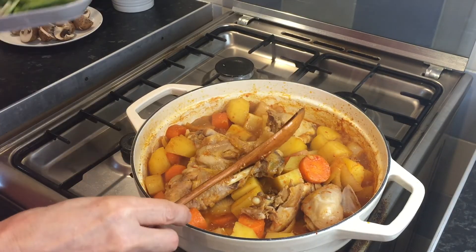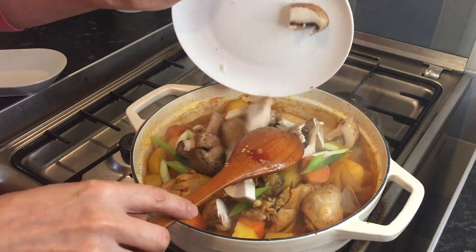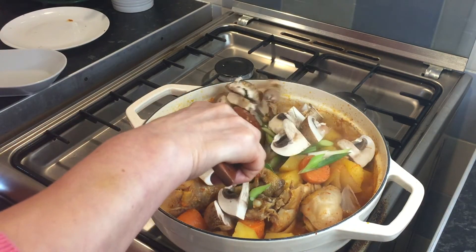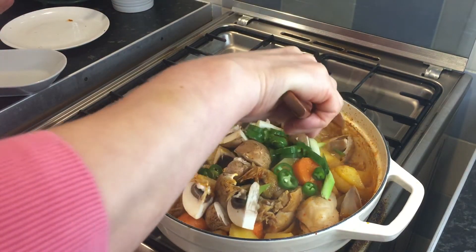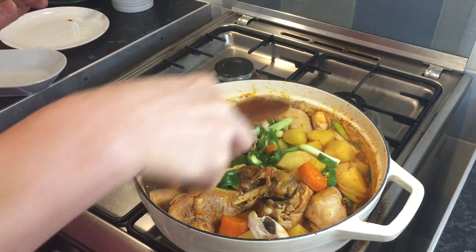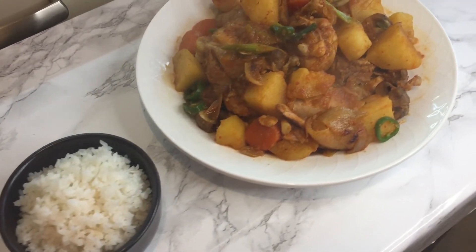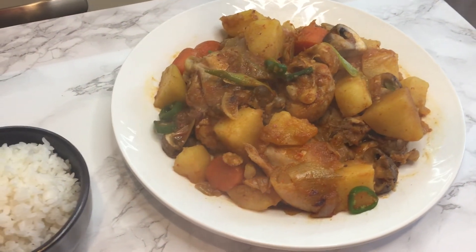It's been another 20 minutes. I put in some spring onion and some mushroom — mushroom doesn't take long to cook — and then some green chili, just a few minutes more. I'll see you next time.